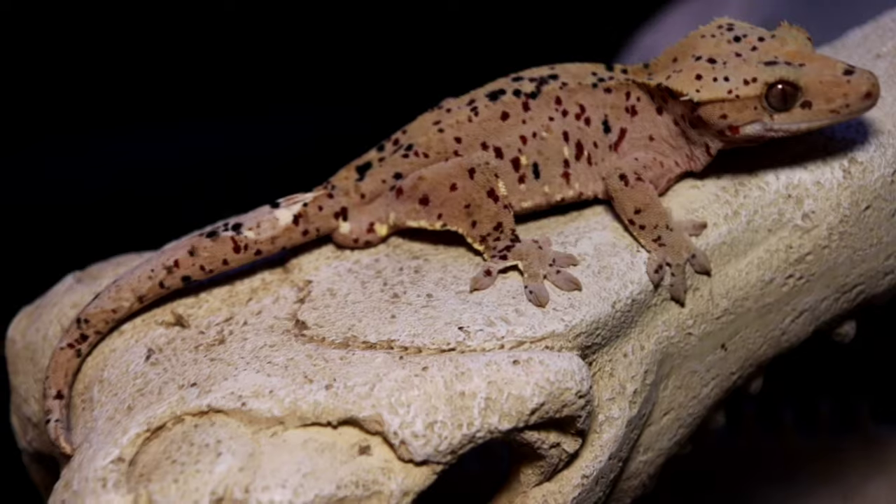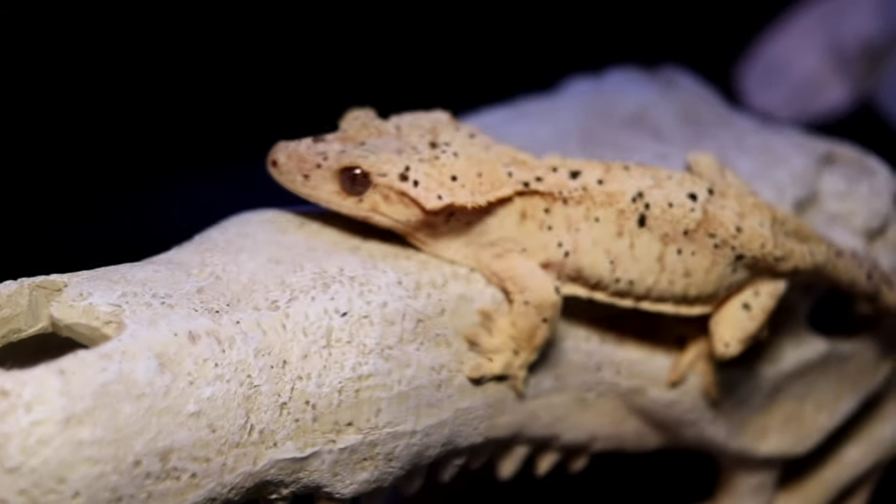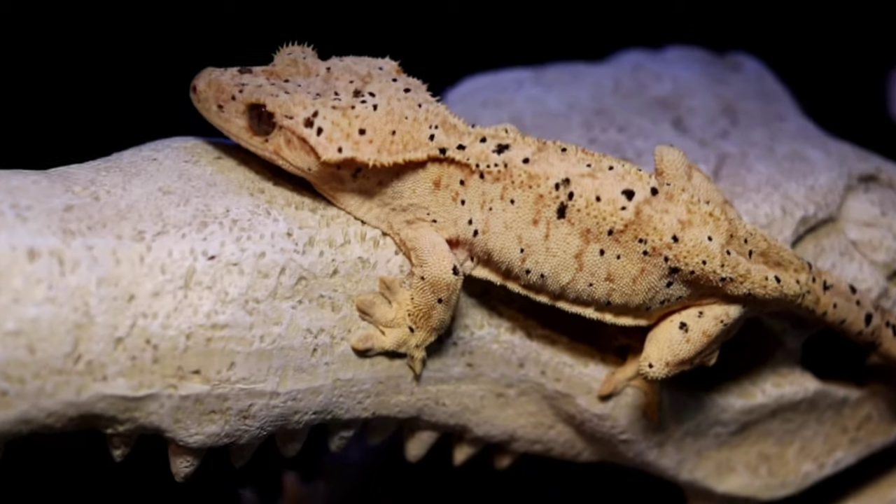Crested geckos are an absolutely amazing species of gecko that I find personally make the best pet for people just starting out and getting reptiles. When it comes to caring for a crested gecko, I find it to be pretty easy, straightforward, and simple. However, there are definitely some things you need to know before getting a crested gecko.